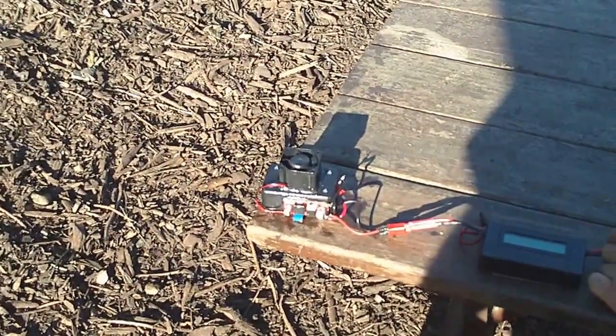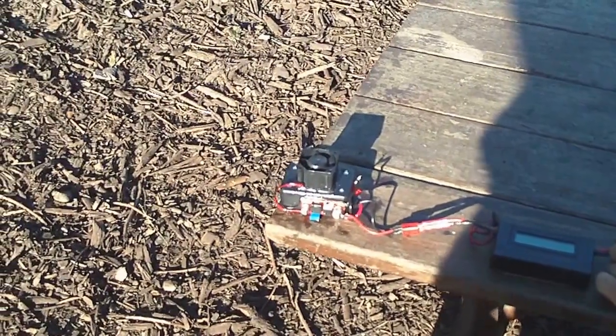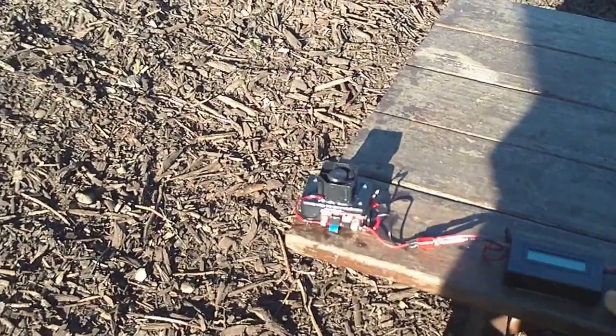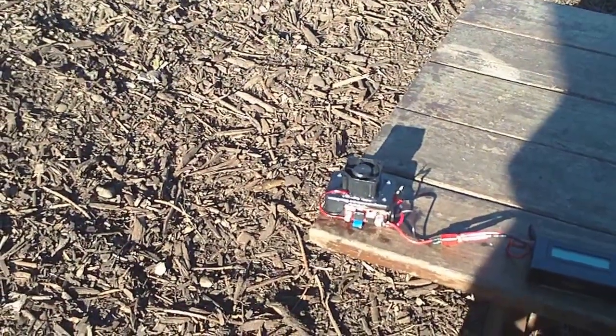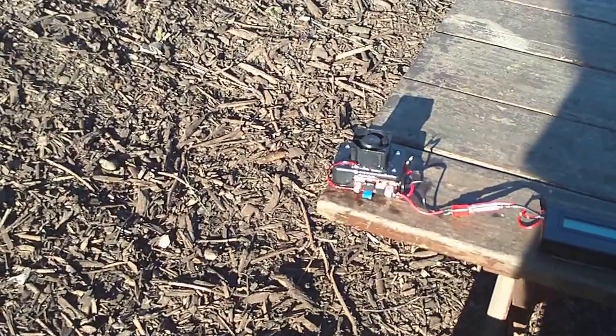I kind of came to a breakthrough today. My cousin and I have been working on it and we bounced ideas off each other. And I think we have something that puts out a lot of smoke, a lot more than what the previous versions of the prototypes did.